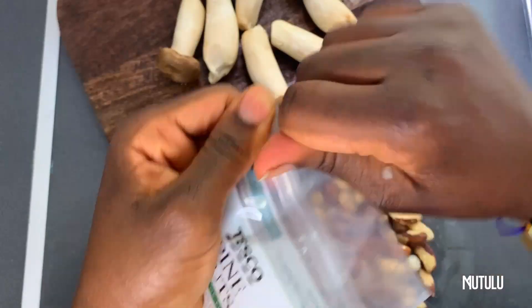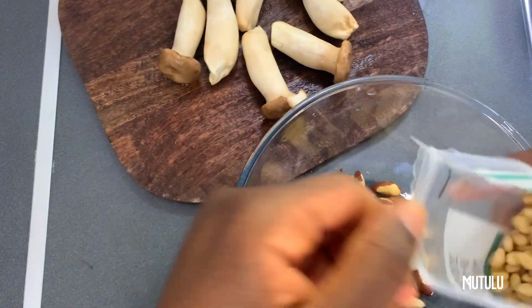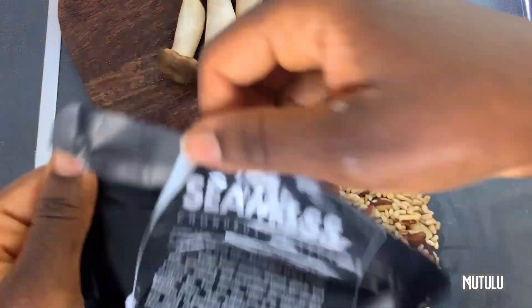Hey my lovelies, this is Matulu and today I'm showing you how to make a hot shroom sandwich.